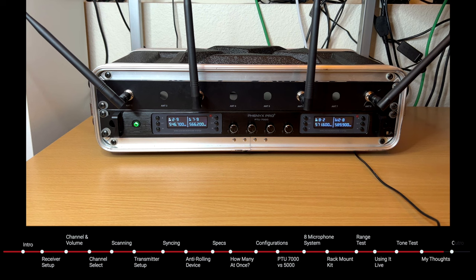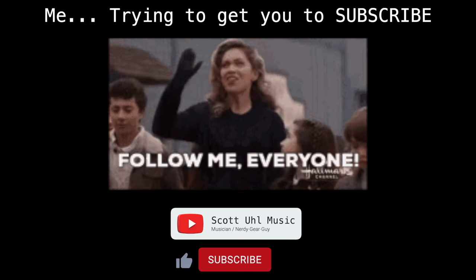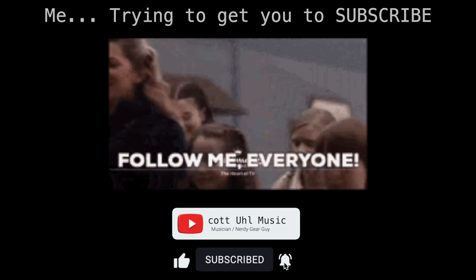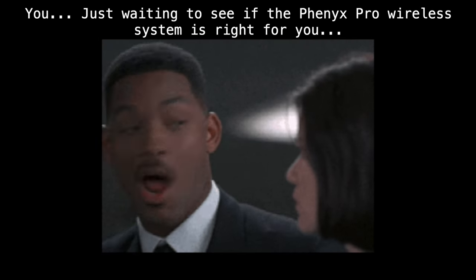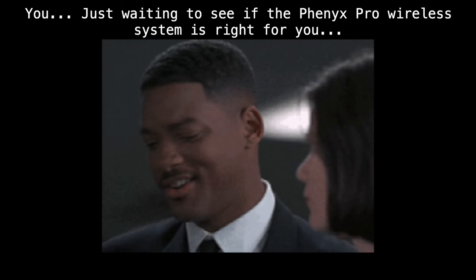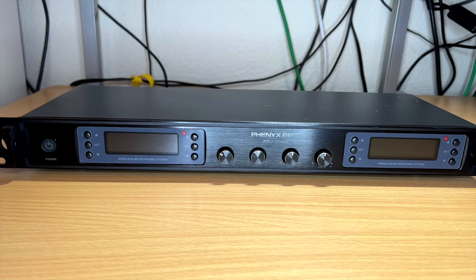I post videos like this all the time, finding cheap gear for musicians that works really well — wireless in-ear monitors, MIDI programming, guitar programming. If you're interested in more videos like this, don't forget to subscribe and ring the bell. If you hit the like button it does a lot to help the YouTube algorithm, so I would appreciate it.